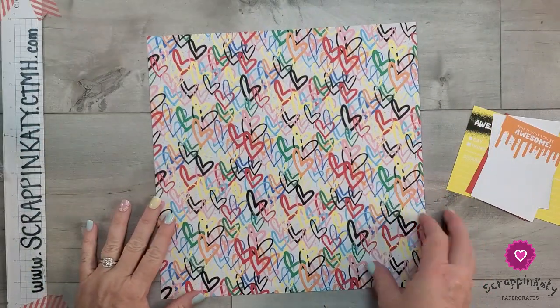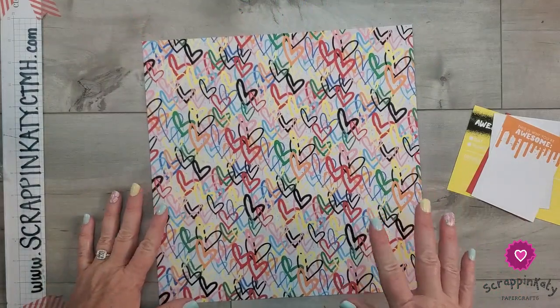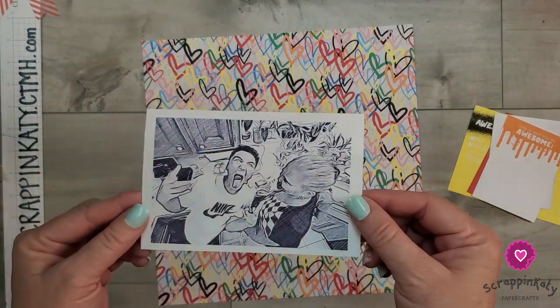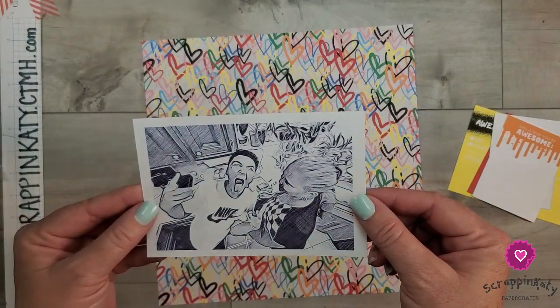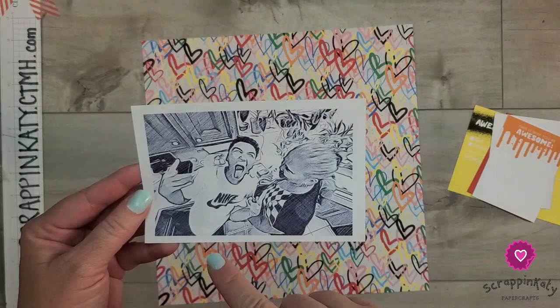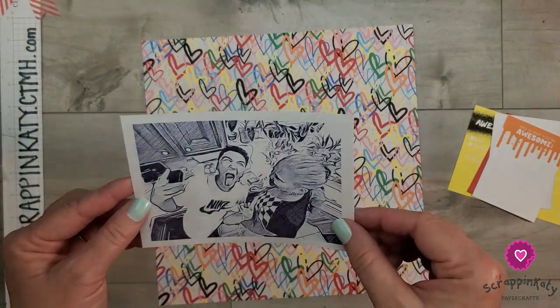So I have pulled out this pattern paper — again, those graffiti hearts, I just absolutely love that. And I have printed a photo of our youngest son and my mother-in-law; they were in her kitchen. And I just used a comic app where I changed him to a comic.